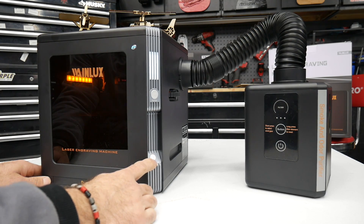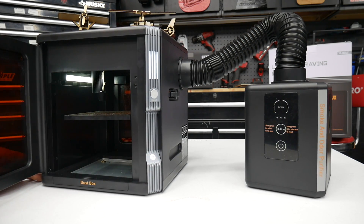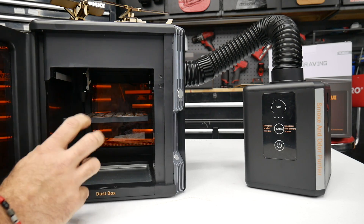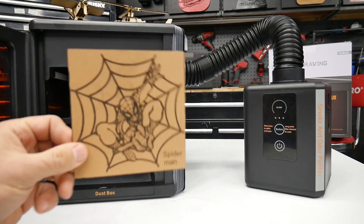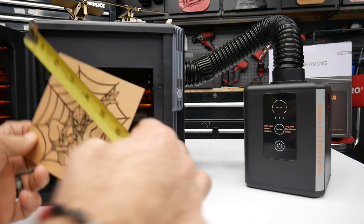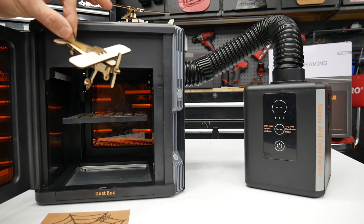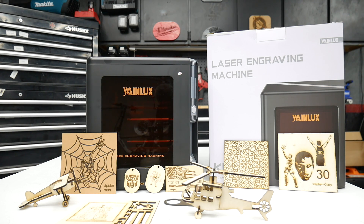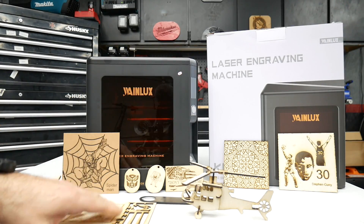I went ahead and fired up the K8. There's the power button, the indicator LEDs, and it has a nice LED light inside to help you view your project area. This is a smaller laser engraver with a 130mm by 130mm engraving area — roughly 5 inches by 5 inches. So it's best utilized for smaller projects: coasters, the bottle opener I did, small engraved plaques. I've done projects with this K8 using basswood, cardstock, metal, and glass, and everything came out really well.